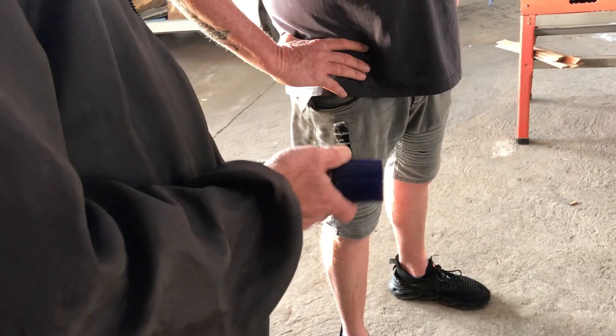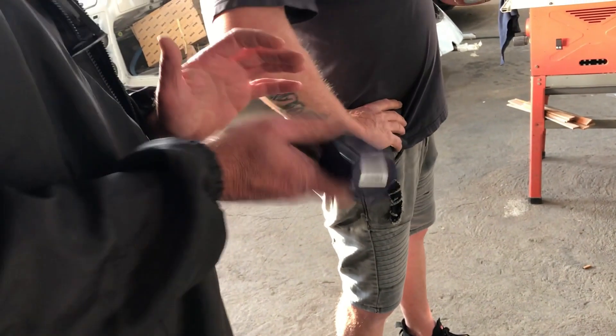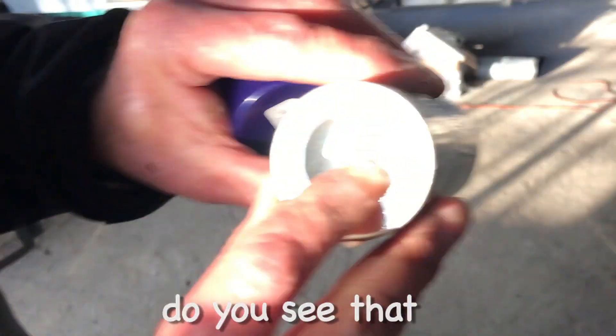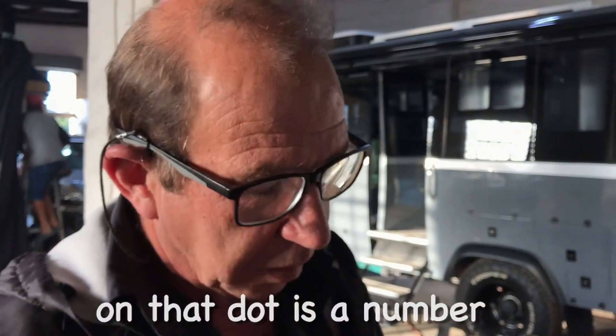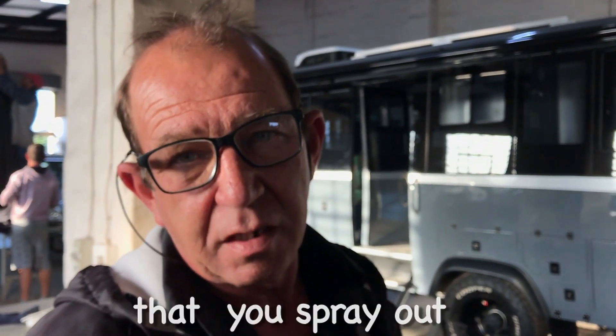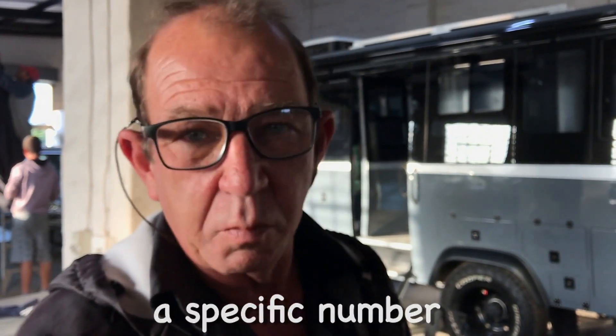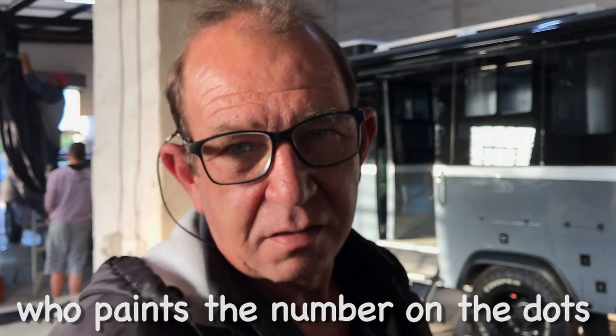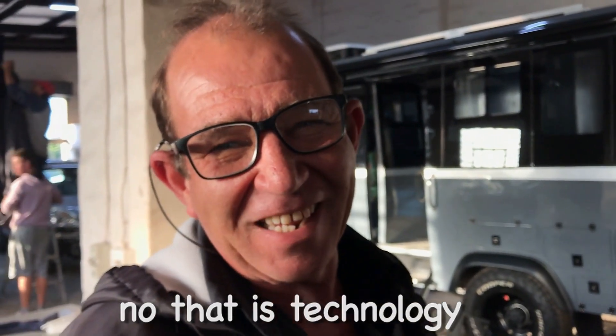This is Gert, the microdot man. Gert is also the guy who will do our roadworthy test when we get to that stage. I asked Gert what was in the can he was shaking around. Each microdot carries a unique number. There are 10,000 dots in this one canister — and on each dot is a specific number registered to the vehicle. So if the vehicle is stolen, they can identify it right down to the dot. That is technology — how amazing is that!